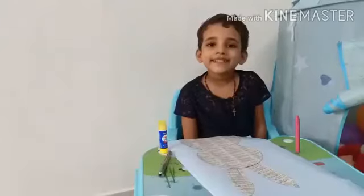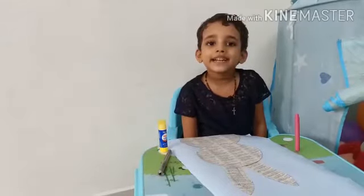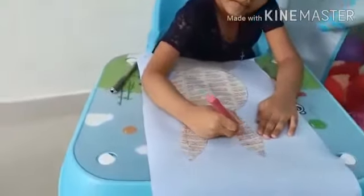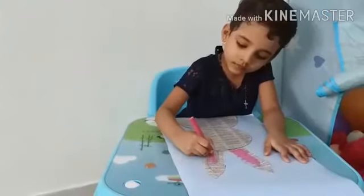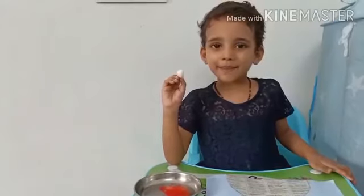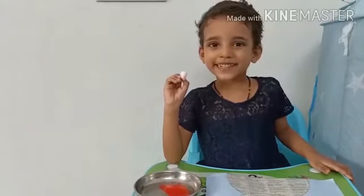Next we will add pink color to the ears using a cotton ball and pink watercolor.